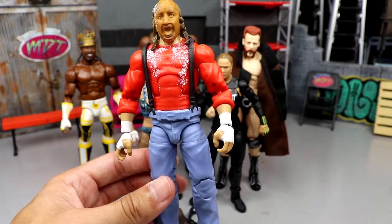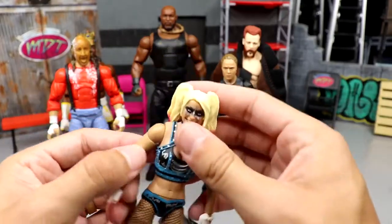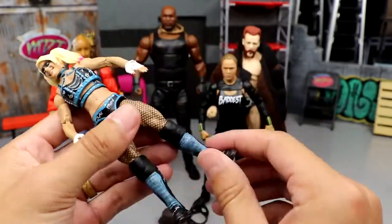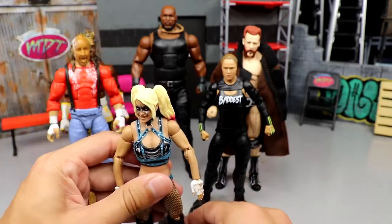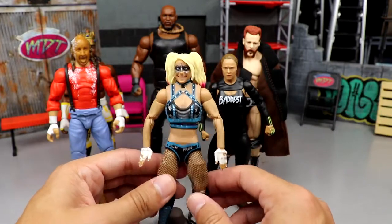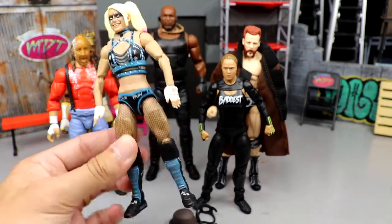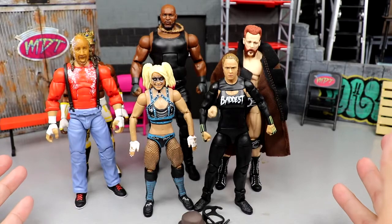This figure really blew me away — I have no ties to Chainsaw Charlie whatsoever but it blew me out of the water. Not as accurate as it could be but overall a really really fun figure. I'll probably grab one or two more if I see it at retail — if I'm giving it the double-up treatment, that says a lot. For worst articulation, I went with Alexa Bliss. Her double-jointed arms are nice but women's ab crunches are basically non-existent, and she has basic boots with no ankle pivot.